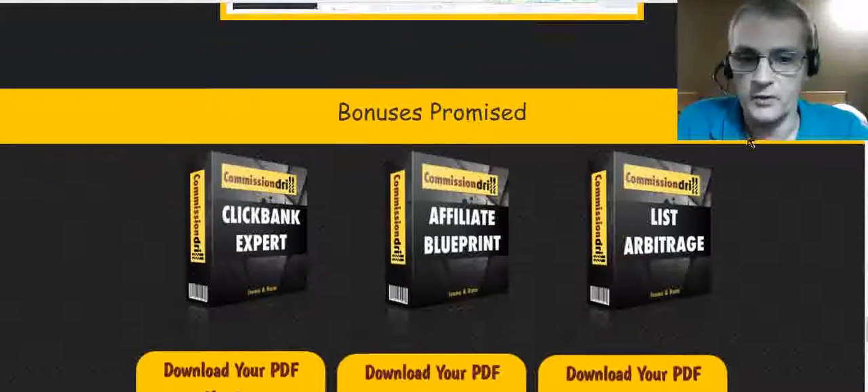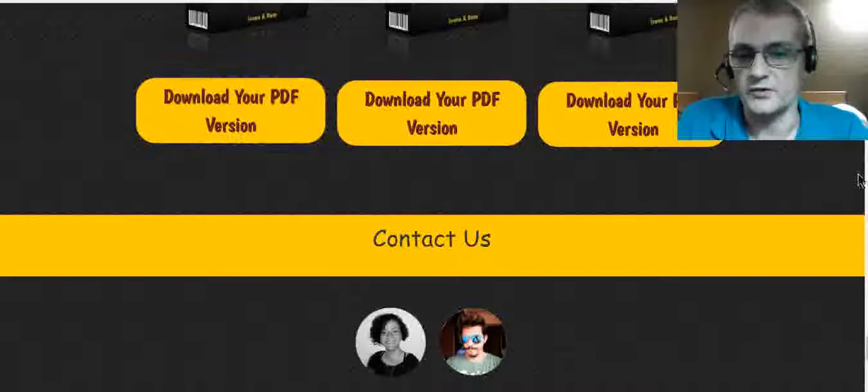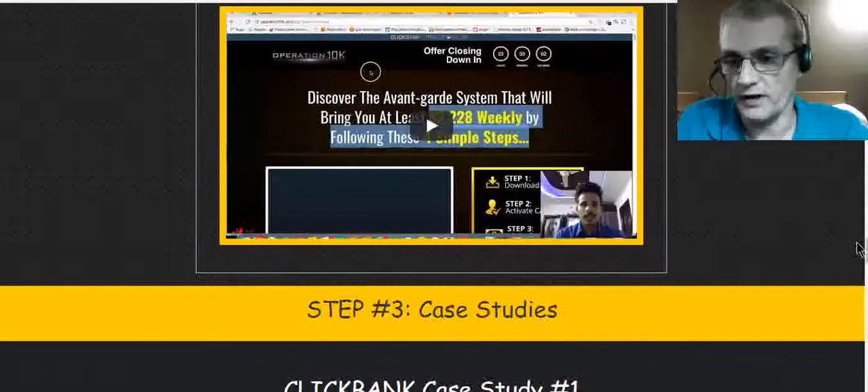They're also offering some bonuses inside the members area — these are bonuses from Ram and Ivana, not my bonuses. My bonuses are on a separate page that you can access. If you need to contact them, their contact info is down below for support or any issues. That is what's included with the front-end product.